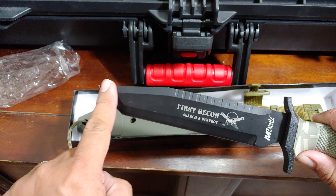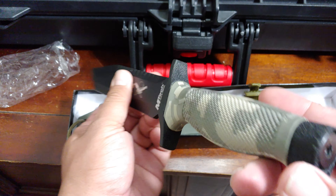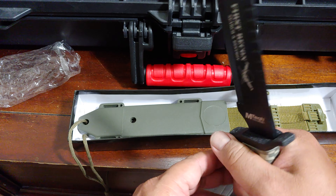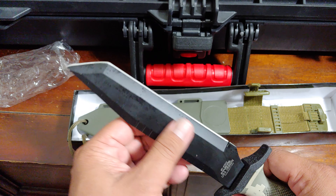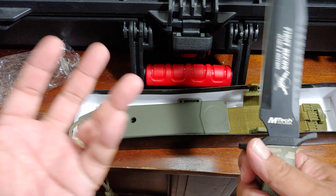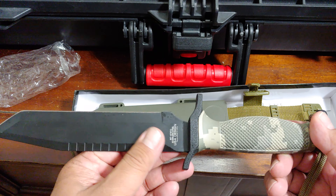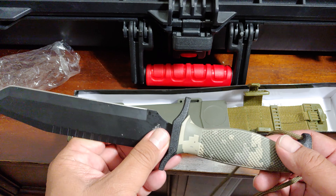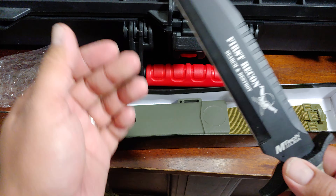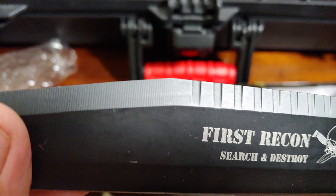I just like the look of this knife's handle and blade — the shape of the blade. Hopefully this is a full-tang knife. I've never abused a knife in my life, so for regular camping, opening packages, or something to add to your preps, why not? Less than 20 bucks — I got this for 18 bucks off eBay.